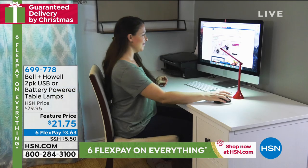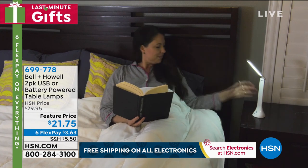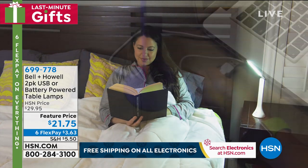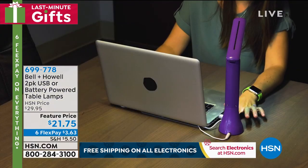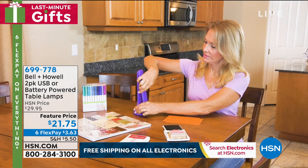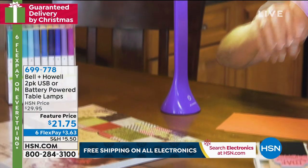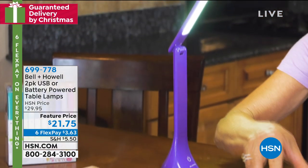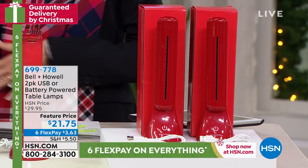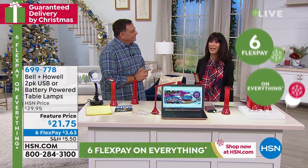Customer pick with 142 reviews and 105 five-star reviews. You're getting not one but a two-pack of the battery-powered table lamps — they light up anything: keyboard typing, cell phone, whatever you're doing. Today your feature price is $21.75, down from $29.95, and they are individually gift boxed as well.